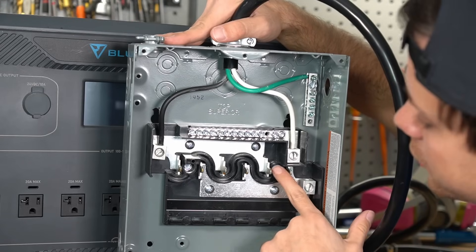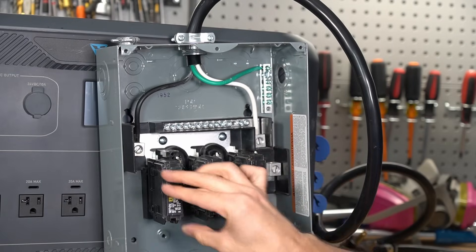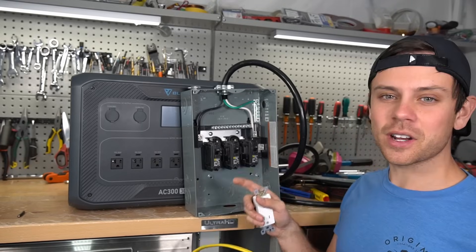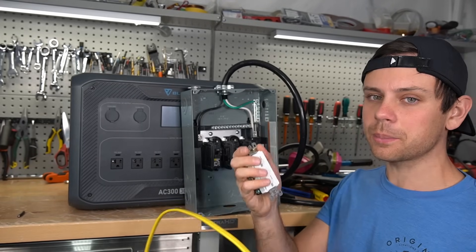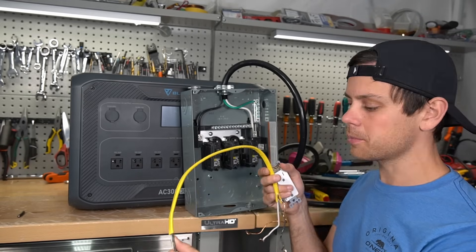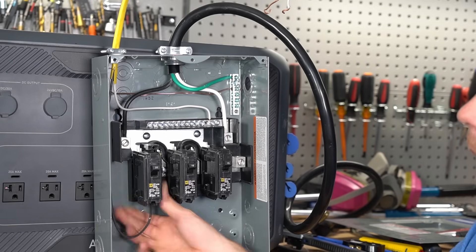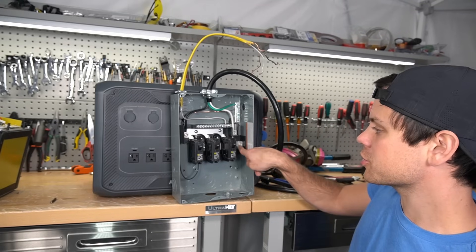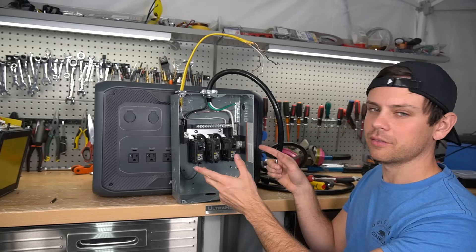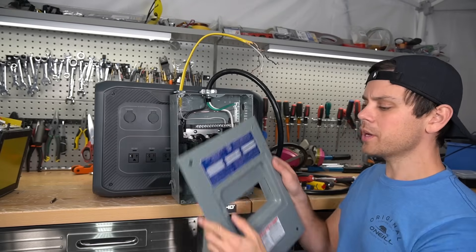Now we can connect circuit breakers to the bus bar that's powered by this hot lead. We'll use some Romex and connect the load to a 20-amp breaker to demonstrate. We're going to take some Romex and a receptacle and connect it to the 20-amp circuit breaker — but this is only temporary and I don't want you copying what I'm about to do. You can short out the two bus bars to make the whole load center capable of outputting 120 volts, but I'm not recommending that. Because we only have one bus bar alive, we can only use these circuit breakers on that side.